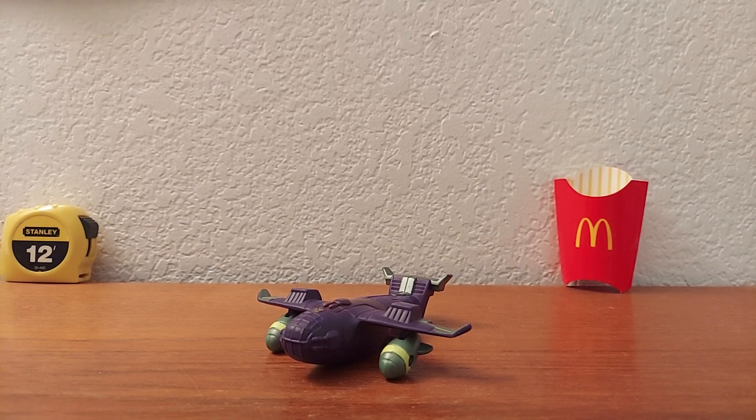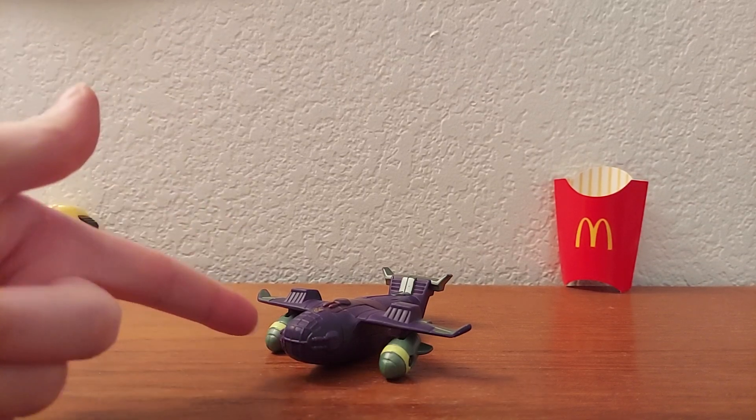Hello, ladies and gentlemen, this is Spider, and welcome back to another mini-review — the shorter, simpler versions of my regular reviews. And today we're going to be taking a look at the McDonald's Transformers Animated Lugnut.